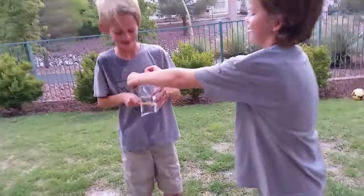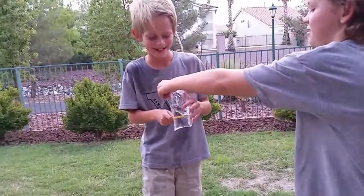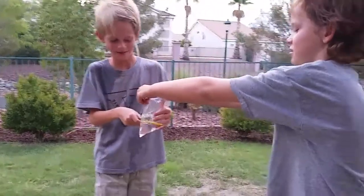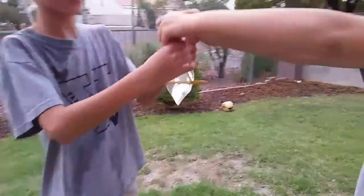Now I'm just going to poke it through. I don't know if it's going to pop. Oh, it went through. Okay, look at this.